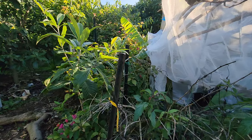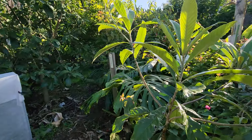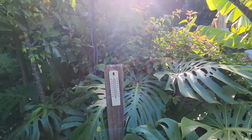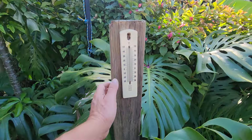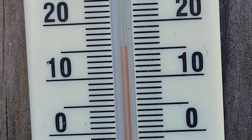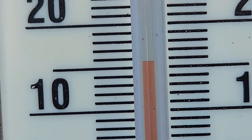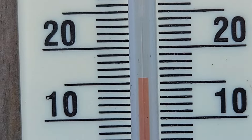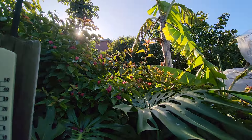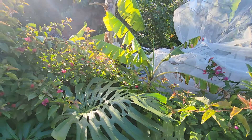It said 16 degrees on the weather zone app. Let's see what my thermometer here says. Time is 2 PM and it is 16 — 16 Celsius, that's around 60 Fahrenheit — and sunny.